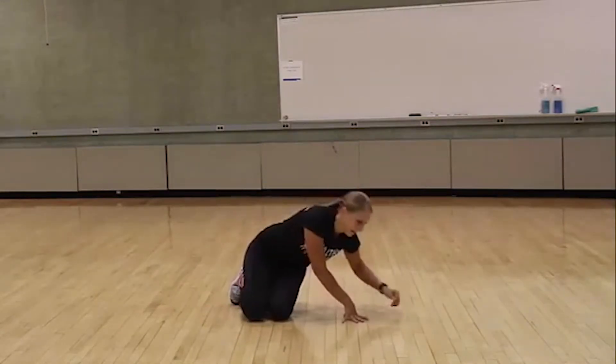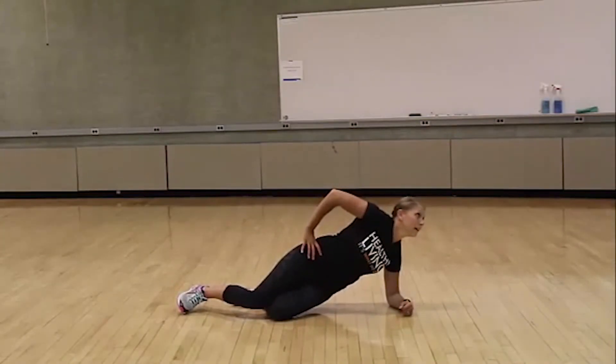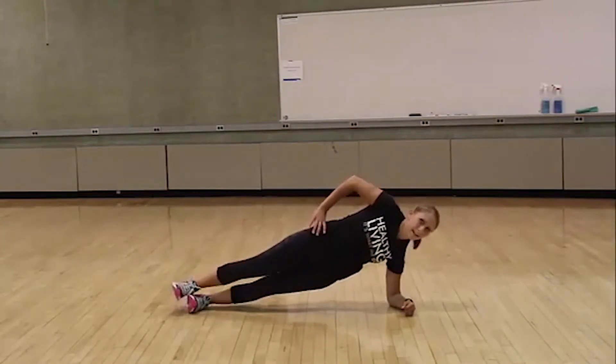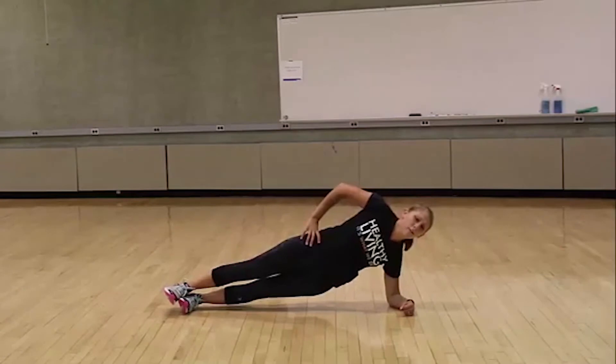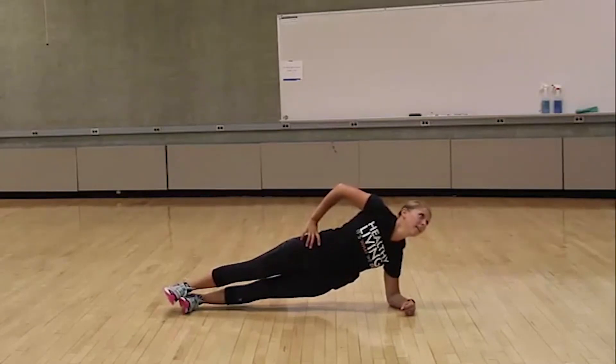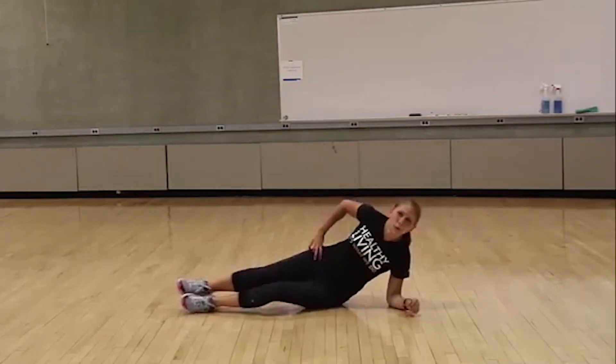We'll do 30 seconds on one side, and we'll switch it over to the other side for the last 30 seconds. You have 30 seconds. Ready? And begin. Good job. Make sure you keep that body straight. Squeeze those glutes. Squeeze your core. Keep up the good work. You're doing great. We're almost finished with this side. And switch.